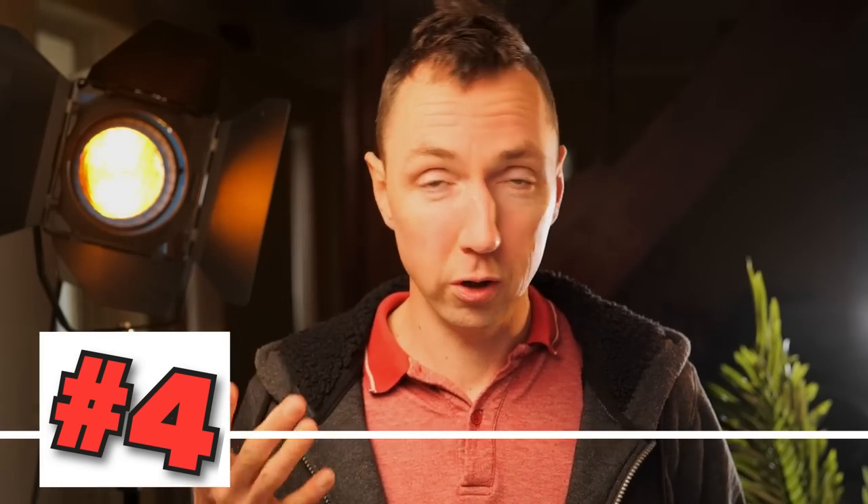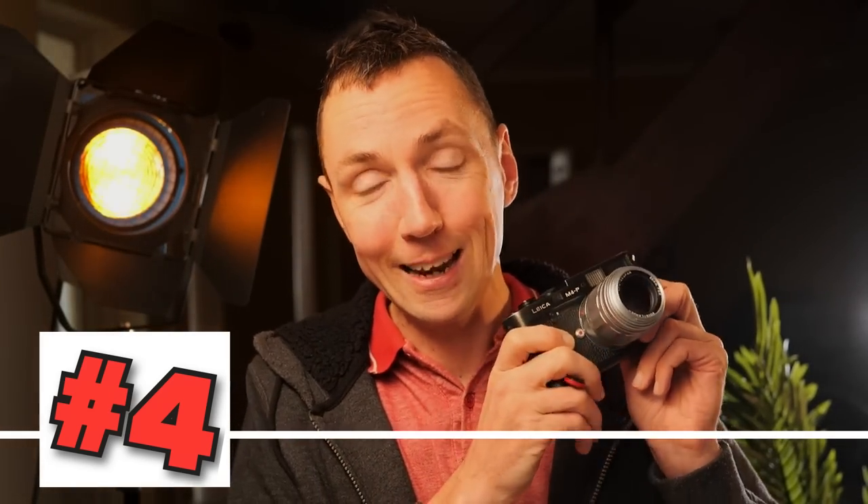Tip number four, on a similar theme: try to buy black lenses to go on your black cameras. One of the setups I was using in Lisbon was the silver Voigtlander Apo on a black Leica M4P, and the silver lens seemed to draw attention. In future, I'd try to buy black lenses, not silver, if you want to do street photography.